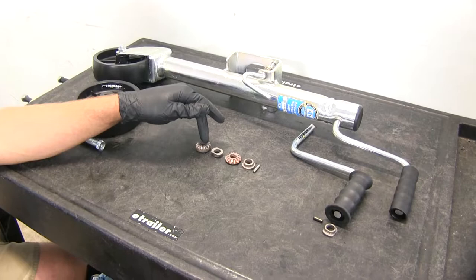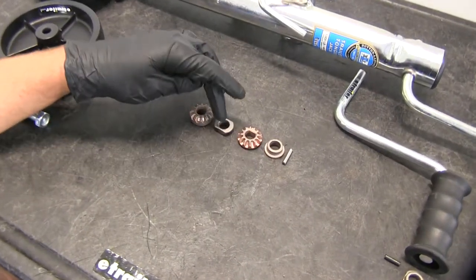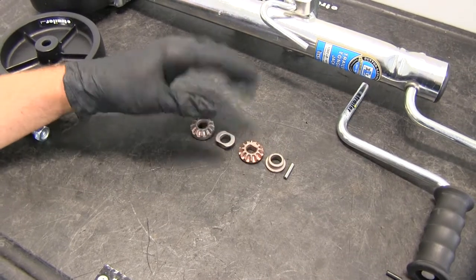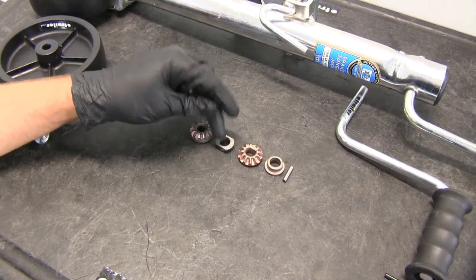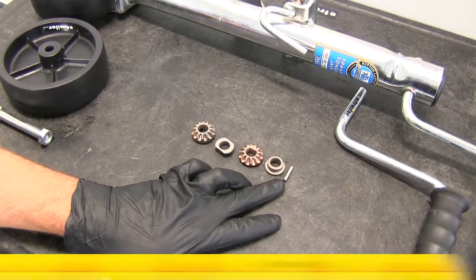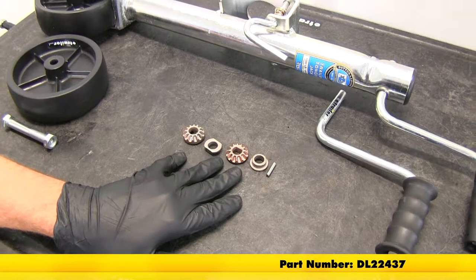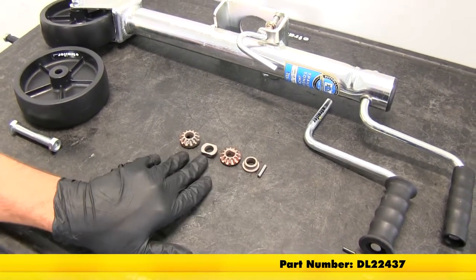Here we've got our screw gear, we've got our handle gear, we've got the spacers that are made to fit in the outer tube of the jack — gives us a greater surface area for the handle to ride on — and we've got our replacement pin. These are part number DL-22437 and they come as a kit.